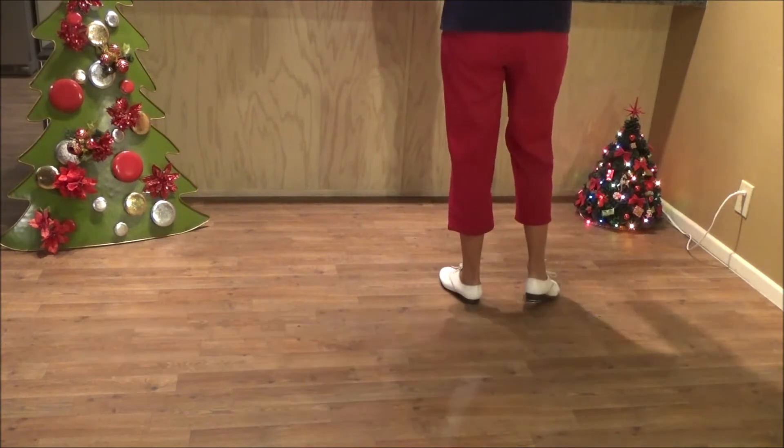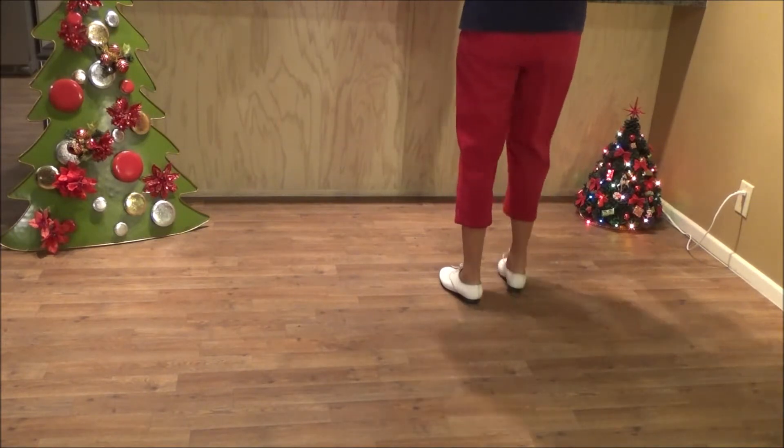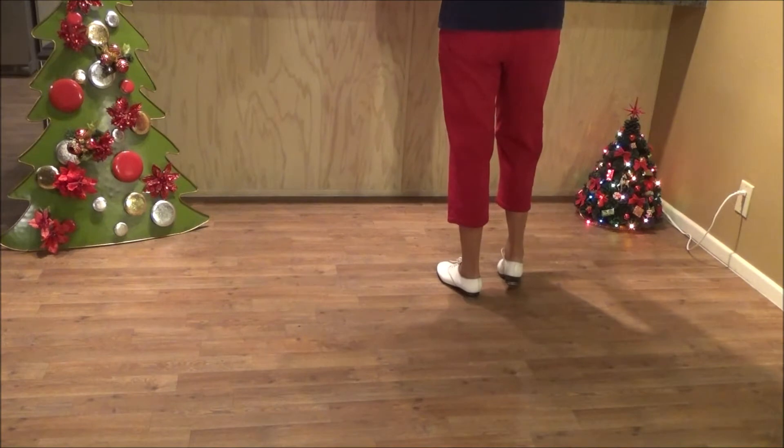There's one part where you have to do some rocking chairs with right foot lead, and then you have two toe heels on the right foot: toe, heel, toe, heel. And then you repeat the sequence with the right foot lead.